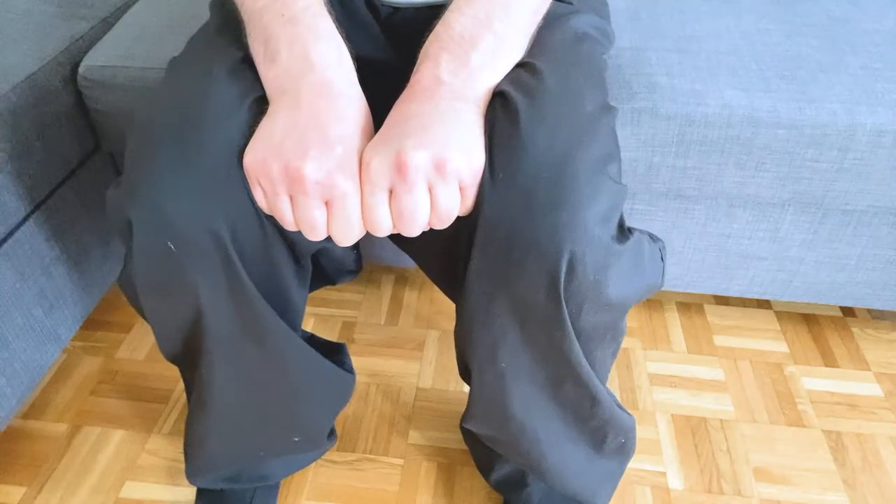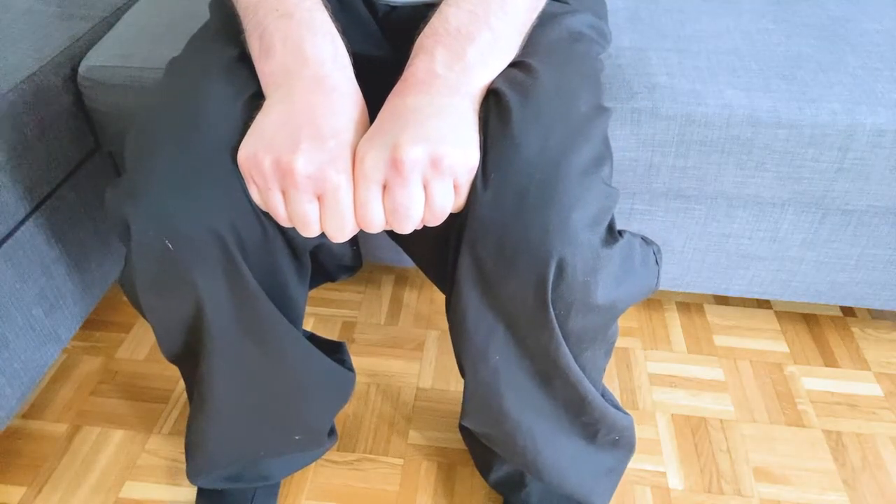Now we're going to squeeze our knees inward as much as possible. The fists give us resistance. Squeeze and hold for a five count: squeeze 1, 2, 3, 4, 5 — release. We're going to do that 10 times. So squeeze 1, 2, 3, 4, 5 — release. Again, squeeze 1, 2, 3, 4, 5 — release. Continue for 10 repetitions total.